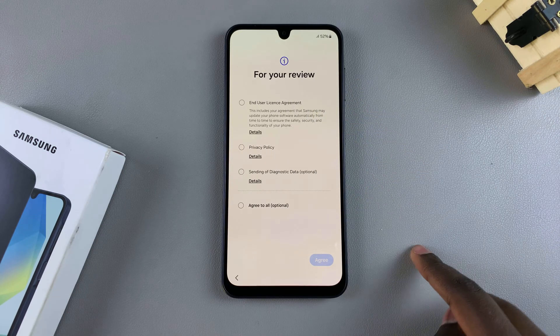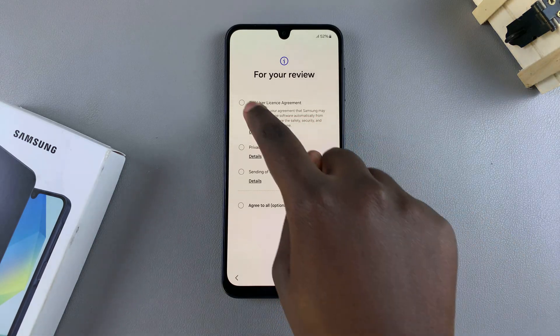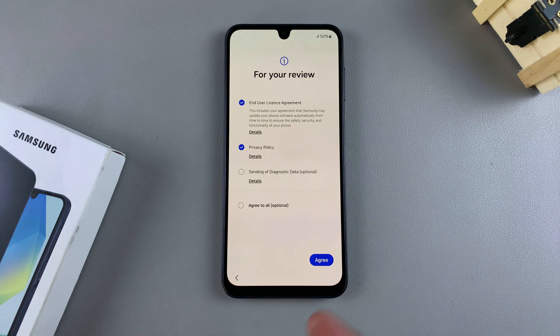From here, you need to agree to the end user license agreement as well as the privacy policy. You also have the option to send diagnostic data, but this is optional. So if you don't want to do that, you can just continue by tapping on agree.